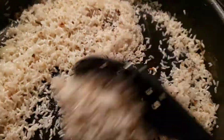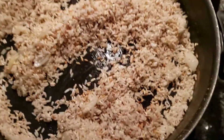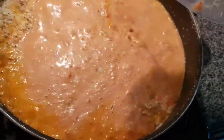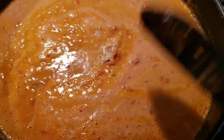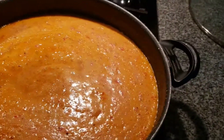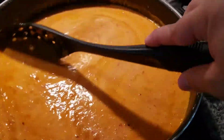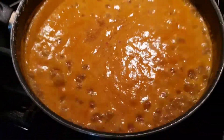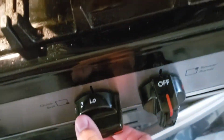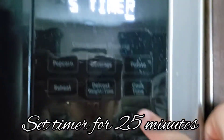The rice will begin to change into a brown color, and when it becomes a little more golden brown, that's when you know it's ready for the liquid. Go ahead and pour the entire liquid from the blender into the rice. I usually like to grab a half cup of water and swish it around to get the remaining contents and puree out of the blender. Once you pour the liquid in, turn the burner all the way to high until it boils and allow it to boil for about four to five minutes, then put it on low, cover, and set your timer for 25 minutes.